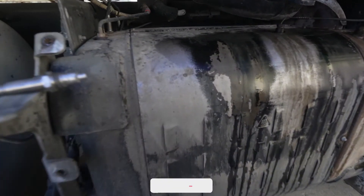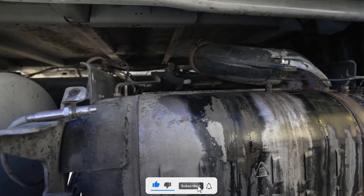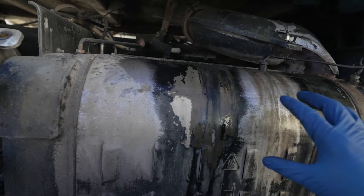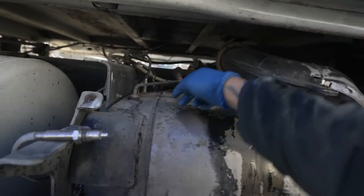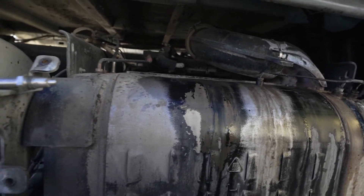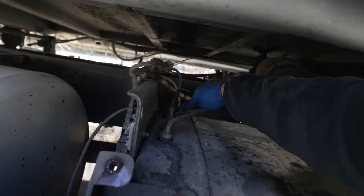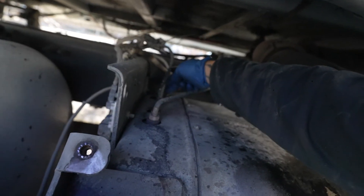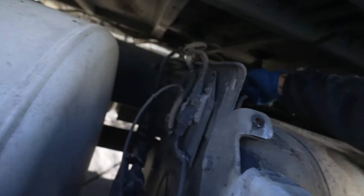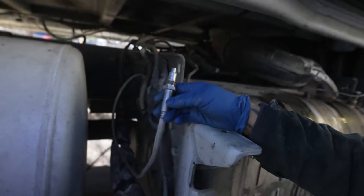This is what your one box looks like. Inside, if you take these bolts out, there's a little plate — that's where your DPF filters are. There's two of them. This is your inlet knock sensor, and your outlet is on the outside.